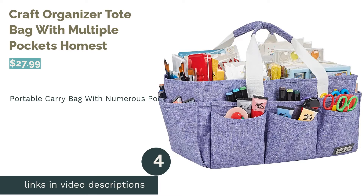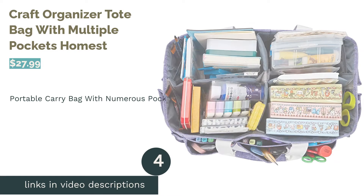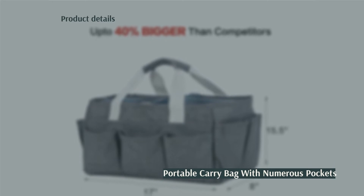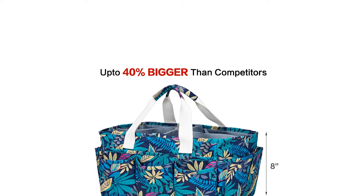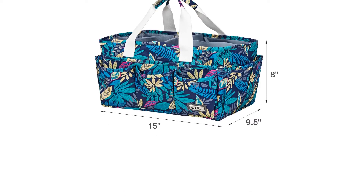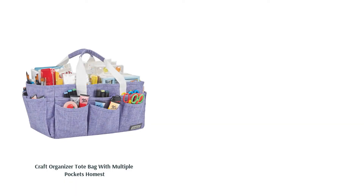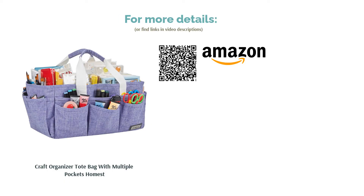The next product is the Craft Organizer Tote Bag with Multiple Pockets by Homest. Take your craft supplies wherever you go with this tote bag. The outside features several pockets for smaller items such as pens and scissors, and the inside can be divided into one to four sections depending on your needs. Reviewers point out that there's no solid base, so it can collapse if it's not full. However, reviewers praise the sturdy material, love the number of pockets, and say the bag is easy to carry and can hold many items.